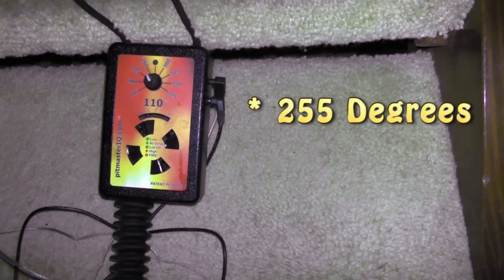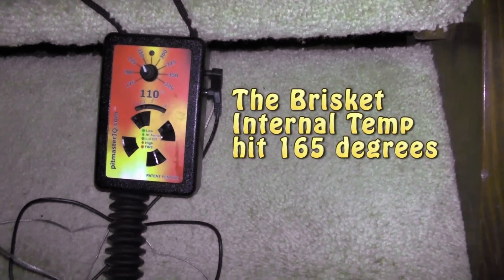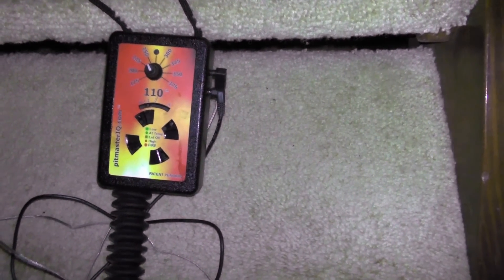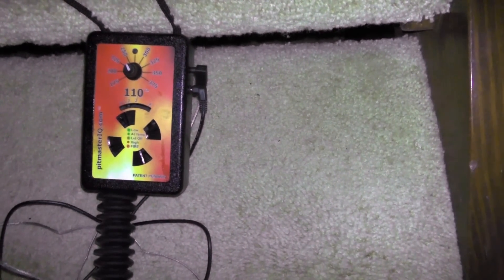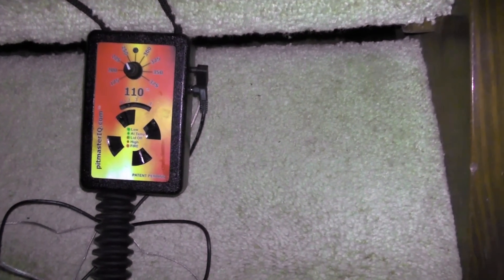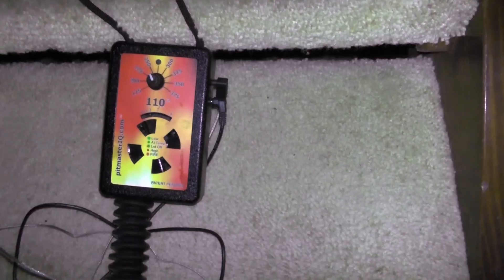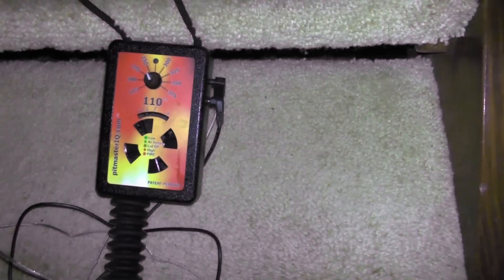The Pitmaster IQ did what it was supposed to. The last couple of hours it kept it steady. It had a little difficulty when it hit 165°F — that's when the meat starts tightening up and pushing out moisture, so it starts evaporating and cooling the meat, making it hard to maintain temperature. But once it did a couple of cycles it settled right in at 255°F and finished the cook perfectly.